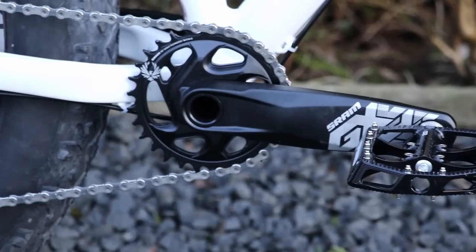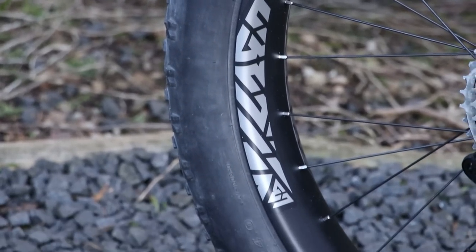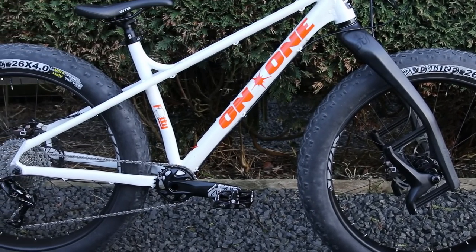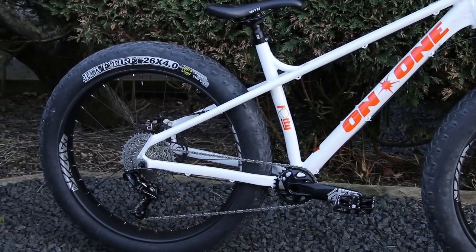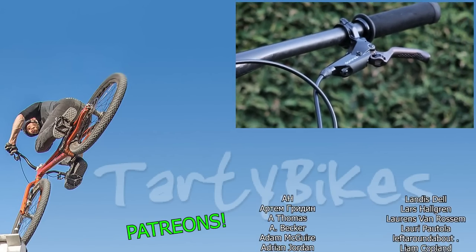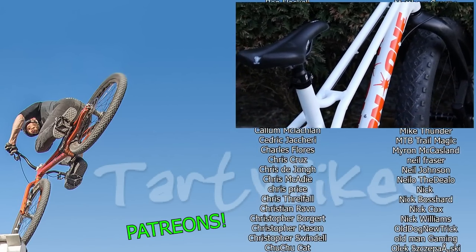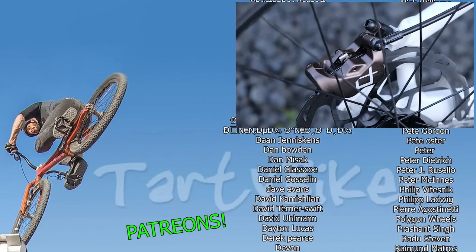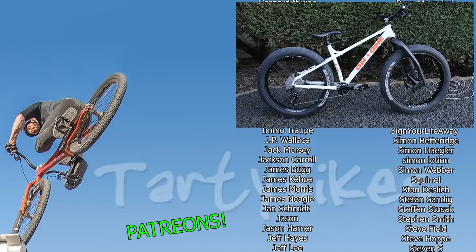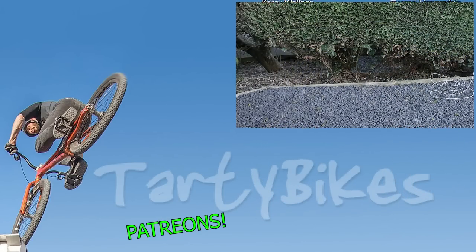Absolutely massive thanks to the Cute Thief for going out on an adventure and getting the parts. Huge thanks to Light Bicycle for the rims and to Hayes Brakes for the brakes. But what do you think - anything you'd change? I'm going to see how I get on with this fork. It does feel a little soft, but I'm looking forward to getting out riding it. Thanks so much for watching and I'll catch you next time. See ya! Peace.